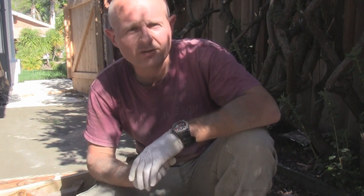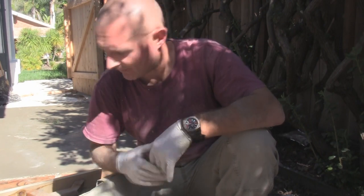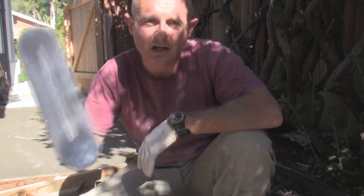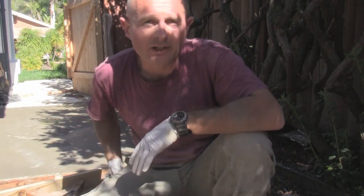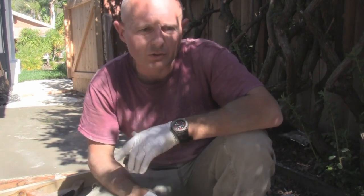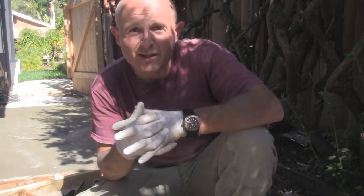If you want a really polished surface — like a floor inside a casita or something like that — you can take a steel trowel and scrub it into the surface after the bleed water is gone. You're looking at two or three steps, 20 or 30 minutes in between each step.